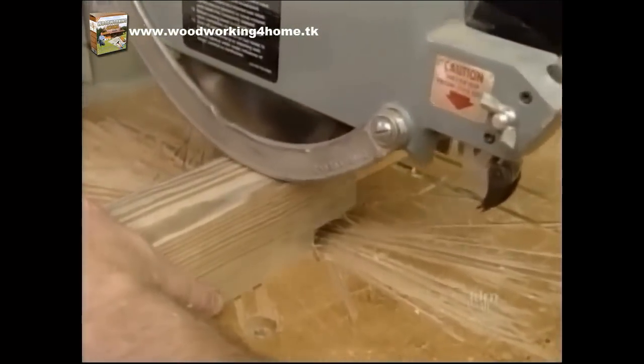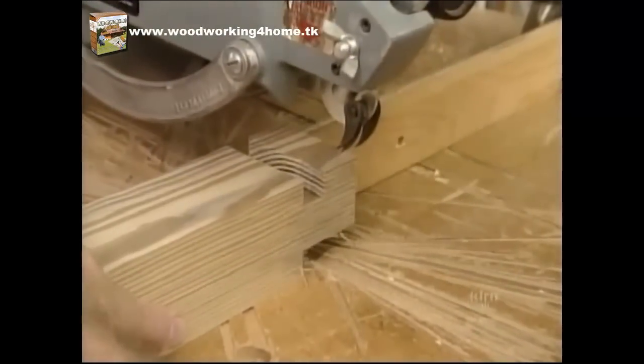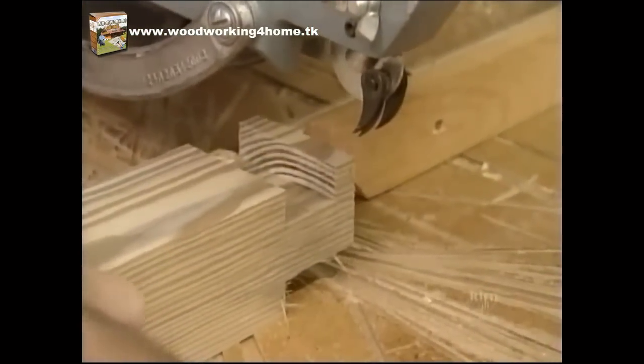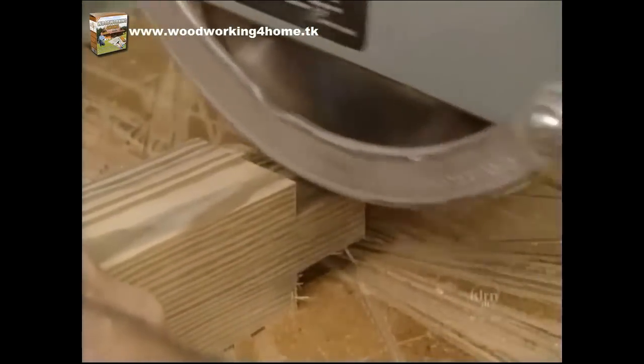Here I'm beginning to form the tenons on the bottom rail of the gate, using the same methods as I used on the post — my dado head cutter and a stop block.